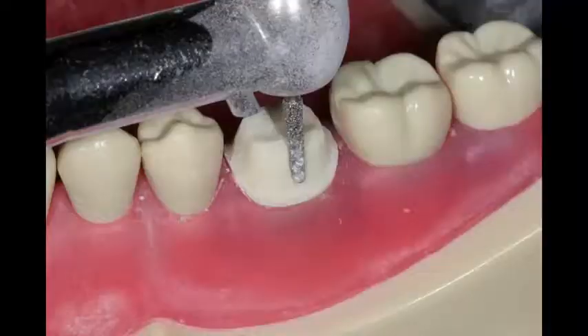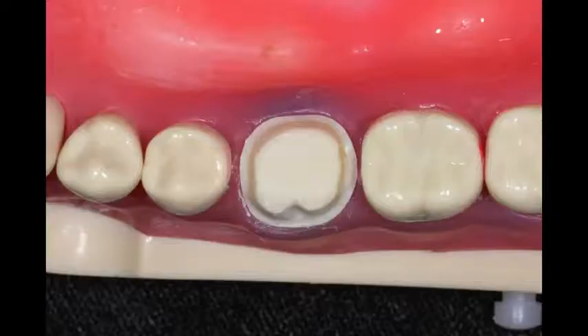Right before I'm done with the crown prep, I'll take the regular shaped diamond burr and place a groove on the buccal. It just helps add to the retention form. It's also going to help with having your temporary stay on better, and it gives the lab more retention for your crown when they're building it. That little feature has really helped us in our office quite a bit.